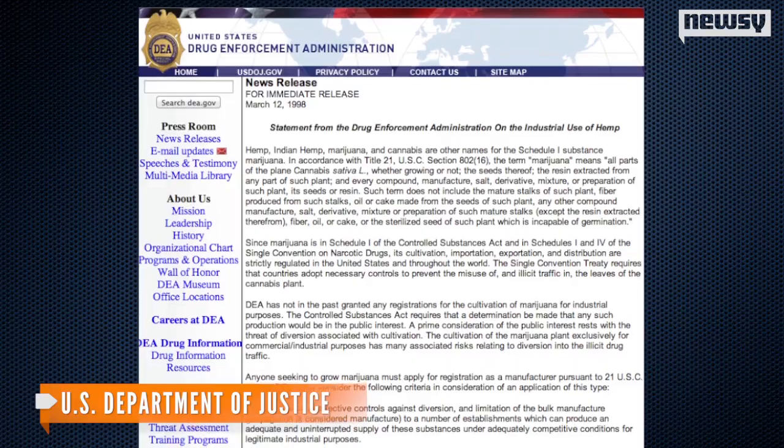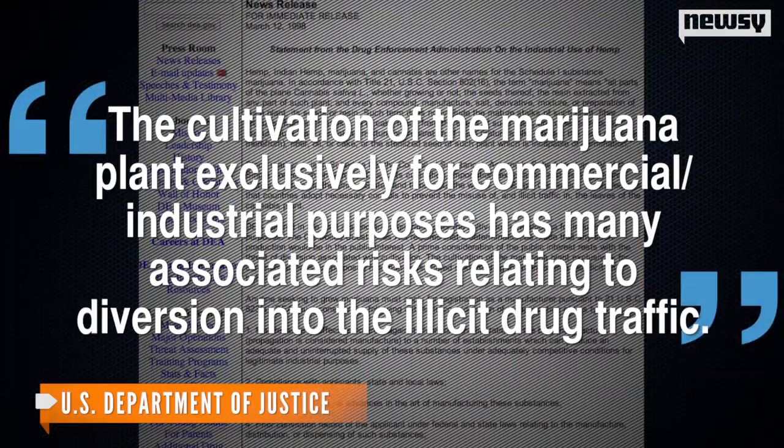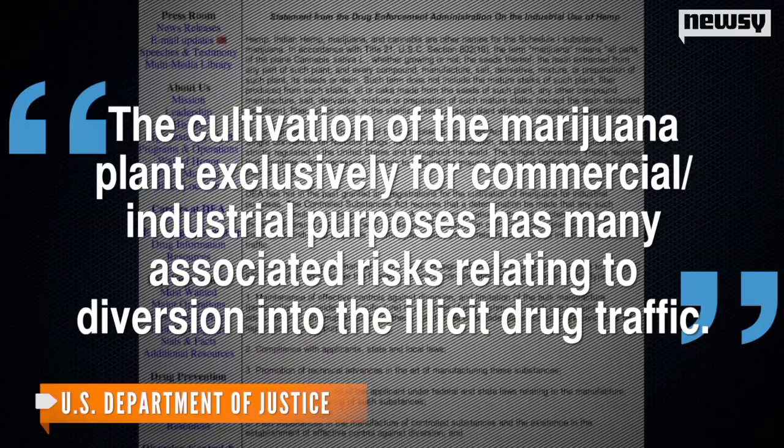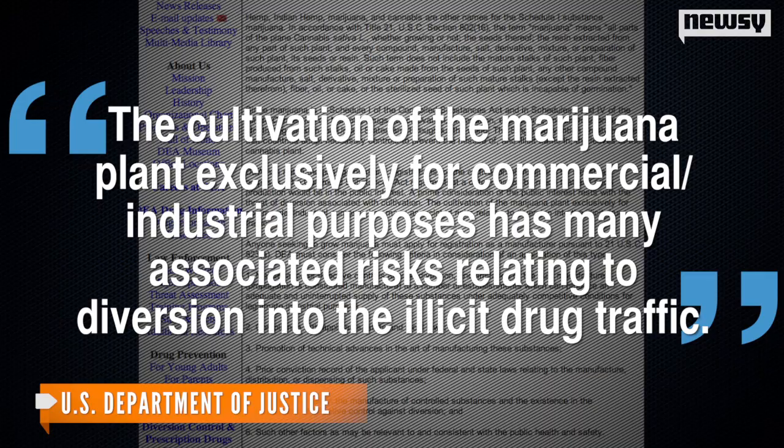In March, the Drug Enforcement Administration released a statement that basically said it's not happy about the new law. The cultivation of the marijuana plant, exclusively for commercial and industrial purposes, has many associated risks relating to diversion and to the illicit drug traffic.